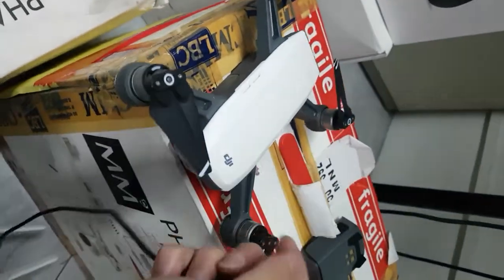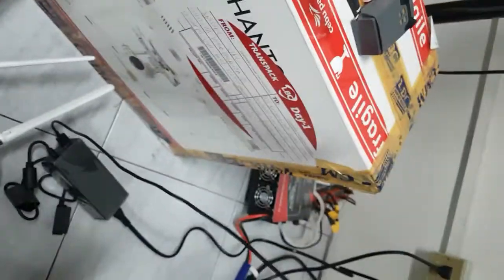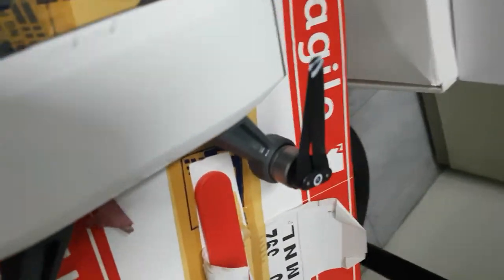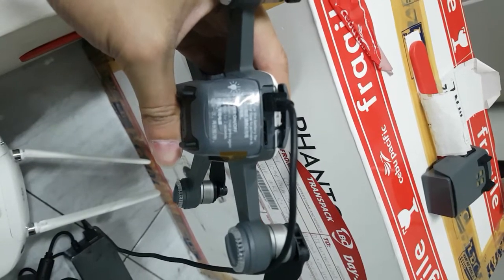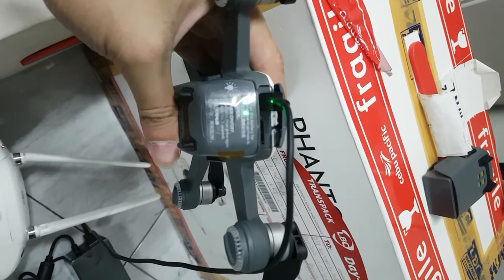Apparently, if you charge it — I have a charger here — if you plug this on the charger, it will just light up to two bars and suddenly it will stop after a couple of seconds.